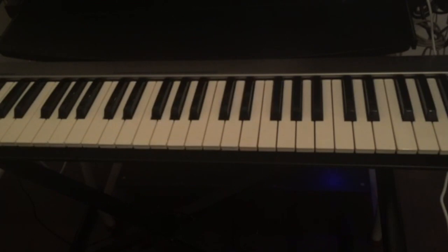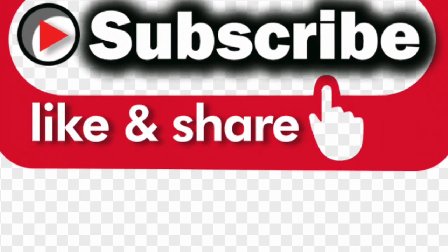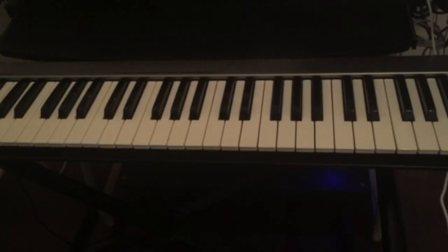Thank you guys for watching this video. If you have any questions, just leave them in the comments below. If you haven't done so, please subscribe, like and share this video, and also hit the notification bell for all the upcoming videos. I'll see you guys in the next video.